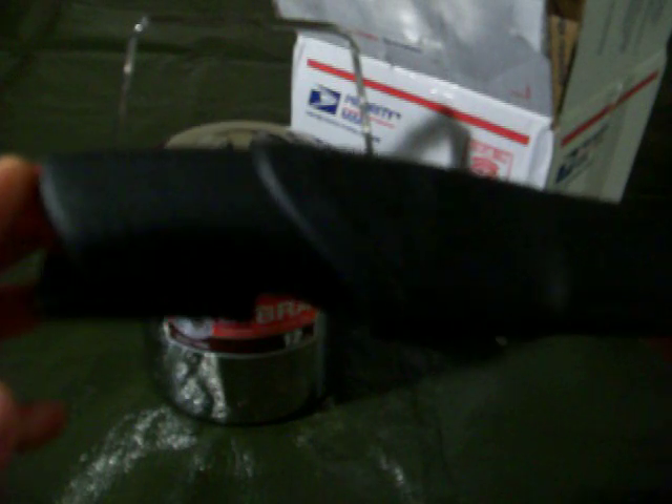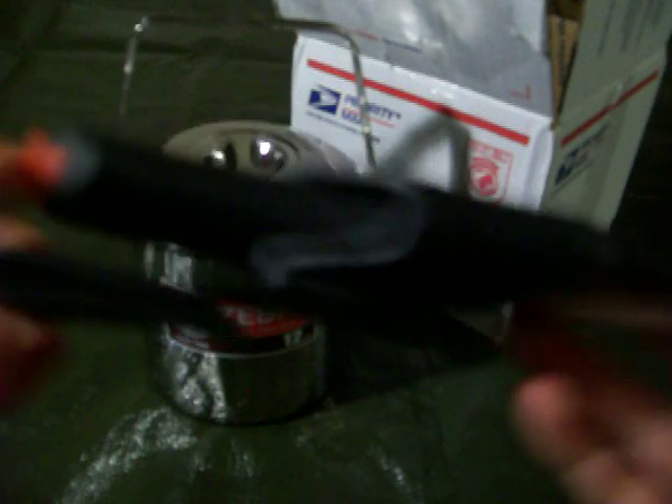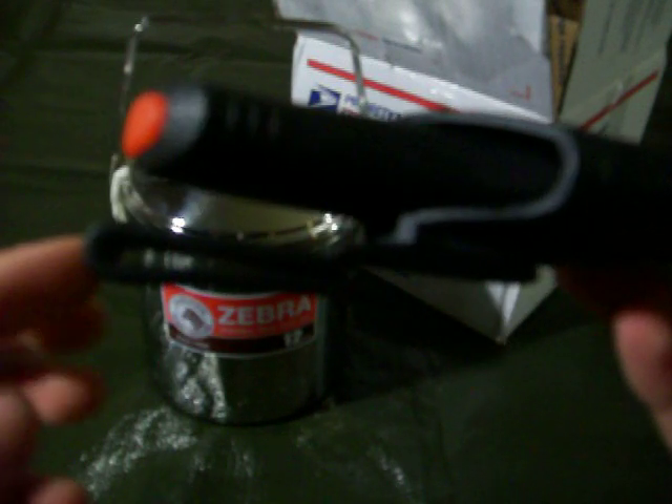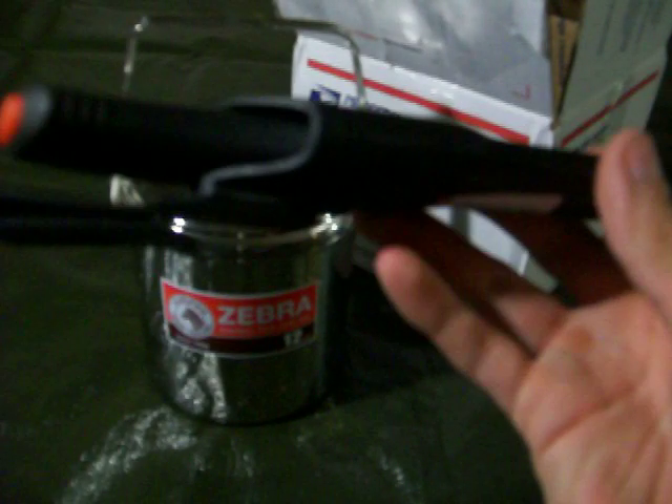This is the Mora 9-11. The sheath is pretty much the same as my other Mora, the Bushcraft Triplex, except for this belt clip. I like that better — you can clip it onto your pants or your belt.